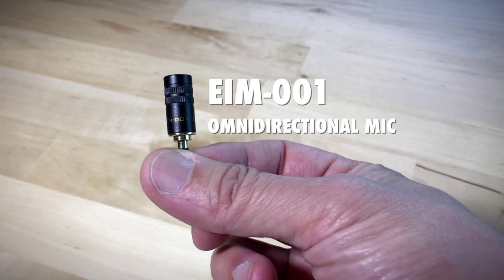Now the EIM001 is a high-gain microphone, so I'll probably have to adjust the volume a little bit. I've turned the dial down to seven. So now this is like a lavalier style.